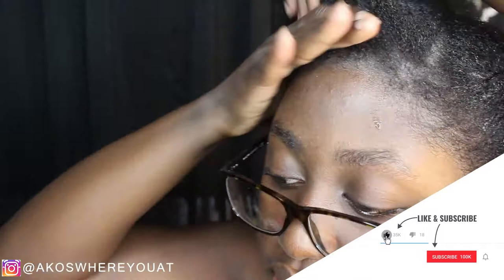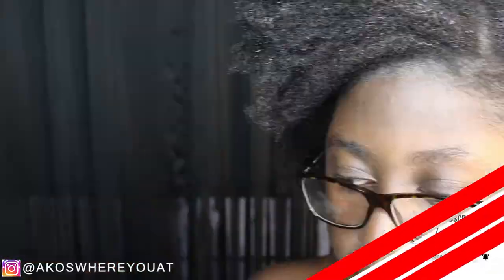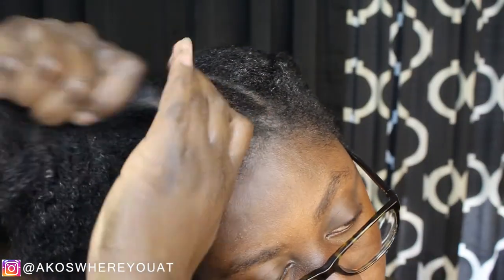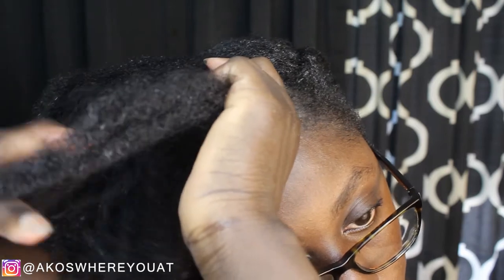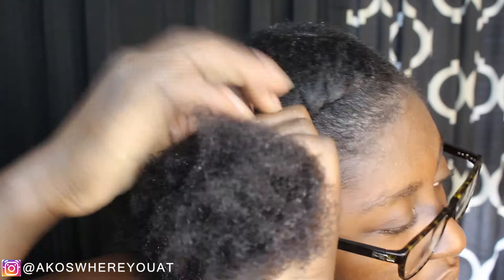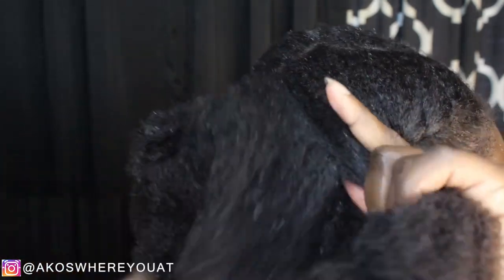This hairstyle definitely lasts me about a week or so — it could actually go longer, but I usually keep mine in for about a week. My note is that since my hair is wet when I'm doing this style, if I don't take it down in-between the week to re-moisturize it, once I finally take this braid down my hair feels a little crunchy, because it's not as fully moisturized as it could be.